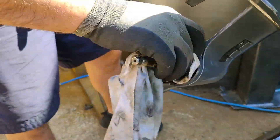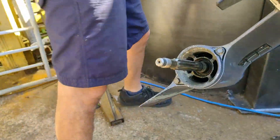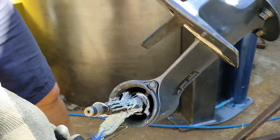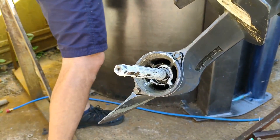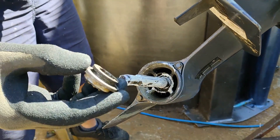Next step, give it a good clean, make sure it's nice and straight with no fish lines around it. Then use some marine grease — plenty of that — so the new propeller doesn't get stuck on the shaft.